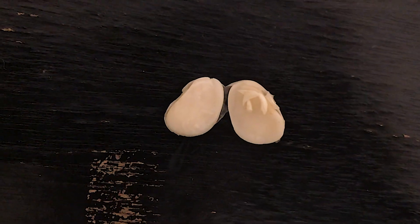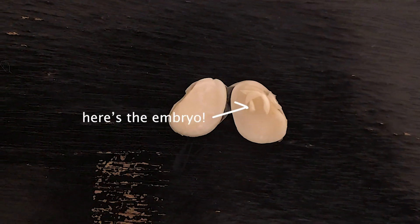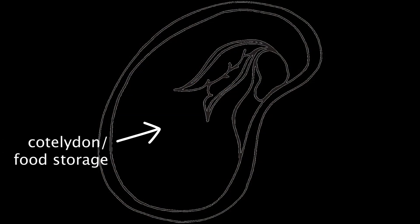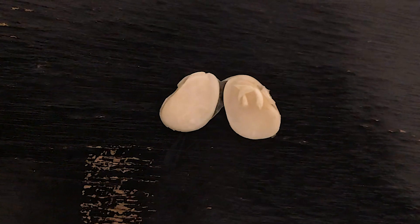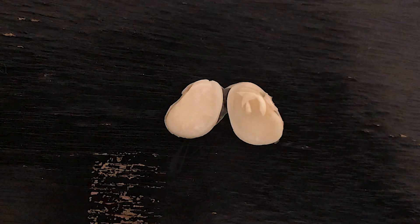The second part of a bean seed is the embryo. The embryo is the baby plant that breaks apart from the rest and sprouts when you plant the seed. Can you find the embryo of this bean? The last part of the bean seed is the cotyledon or food storage. The cotyledon is the food for the baby plant that the seed uses to grow until it pulls nutrients from the sun, water, and soil after taking root and growing leaves. Can you find the cotyledon or food storage for this bean?